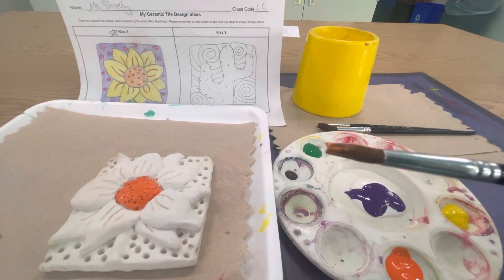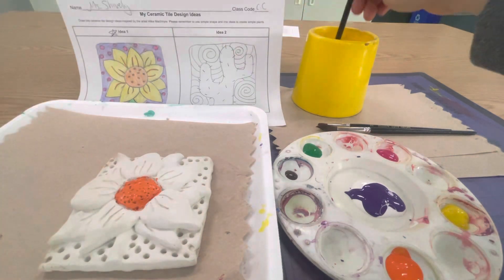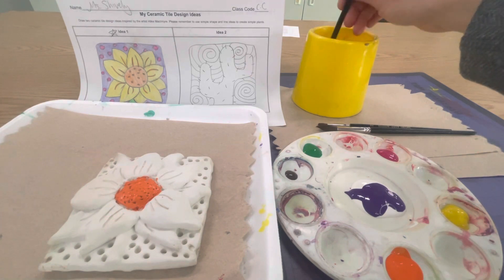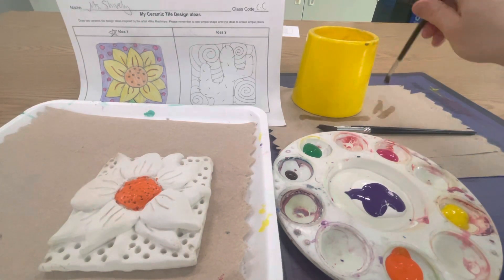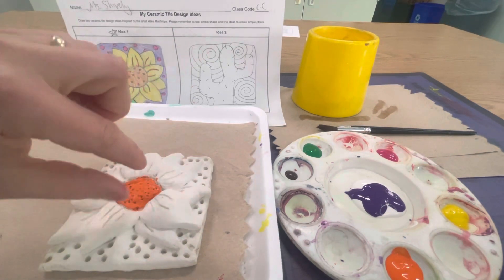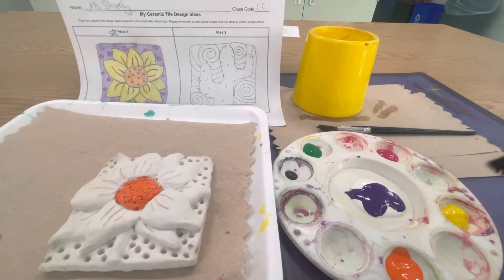Now when I want to change colors I need to wash off my brush. When I wash my brush I'm touching the bristles — those little hairs — to the bottom of my cup so I can feel the bottom while I do this, and I'm swirling it around. Then I'm going to wipe off the extra water and dry it on the paper towels. You want your paint brush to be dry — if we water down this paint it's going to make it really thin and not give good coverage on our tile. So you want the paint brush to be quite dry when you go back to get your next color.